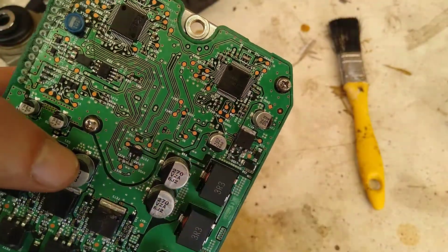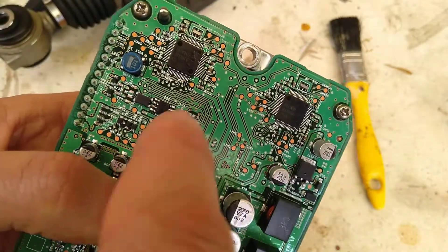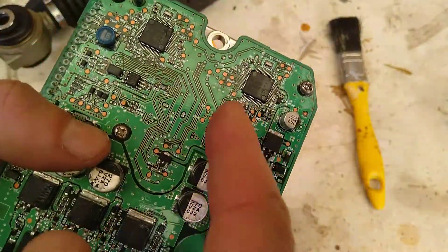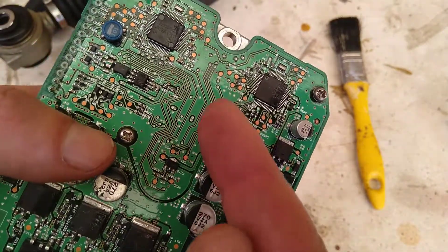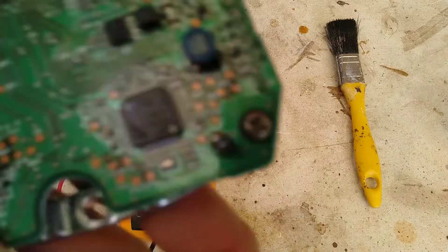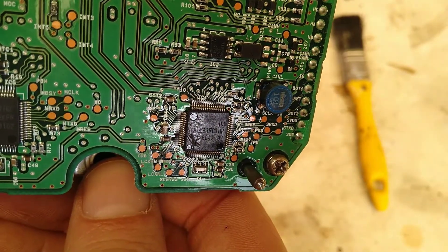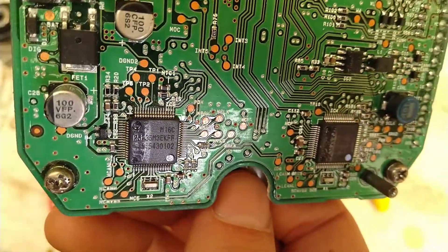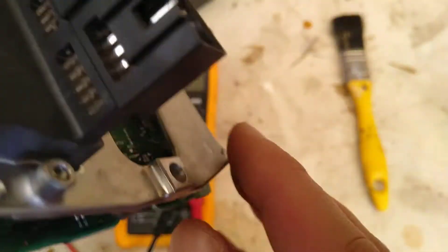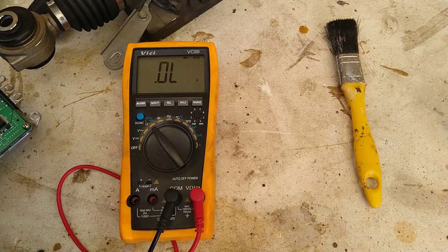There are a bunch of other things on this board which could be wrong - for example these logic circuits or integrated circuits - which I can't test. And even if I could test if they were broken, there's no way to replace them because we can't get hold of these parts. The board looks clean, so maybe it's just the dust - in which case there's a chance it'll work.